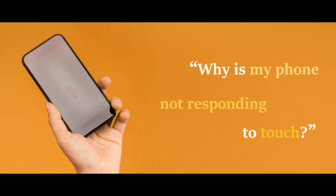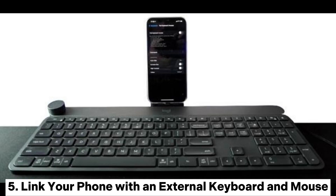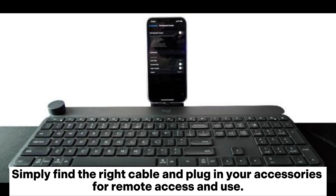4. Dry the phone. Dropping your smartphone in water may cause mild to serious damage, such as the touchscreen not working on Android. 5. Link your phone with an external keyboard and mouse. Assuming your touchscreen is not working but you can still see the screen's content, linking it with an external mouse and keyboard may help you access the phone and perform certain functions. Simply find the right cable and plug in your accessories for remote access and use.